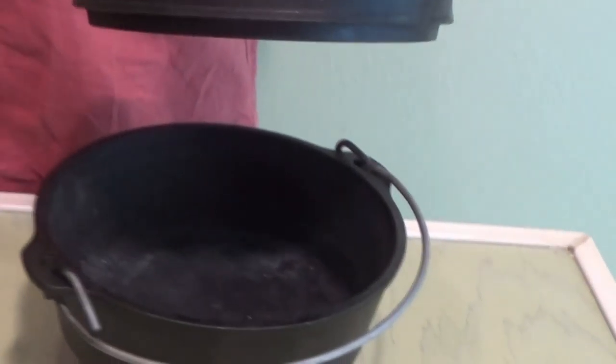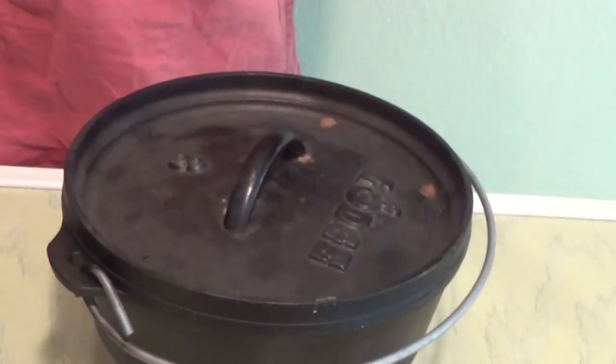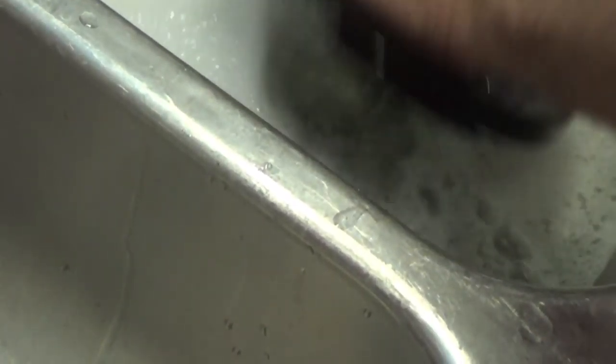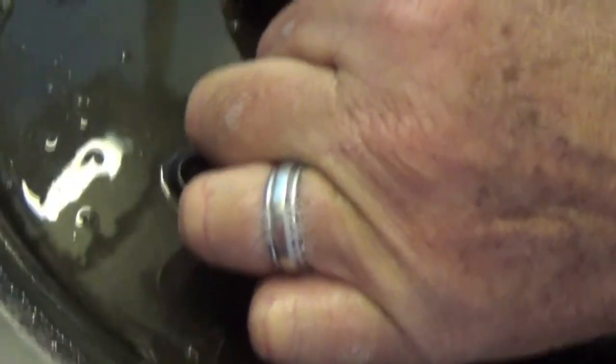Now, first we're going to wash them, clean them, whatever we need to do to get them looking good. That means I might use Brillo or whatever. You're not going to hurt them, so we're just going to scrub them up and get them ready. And then before we start seasoning them, they've got to dry real well, too.